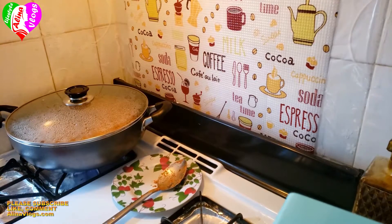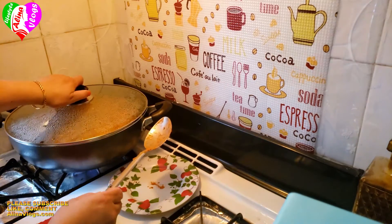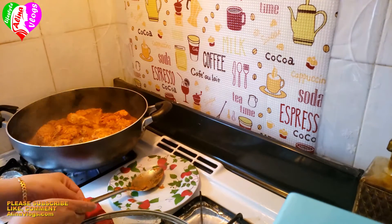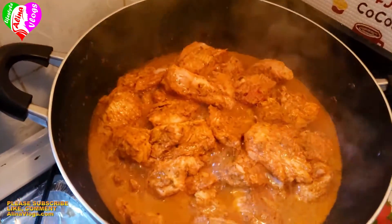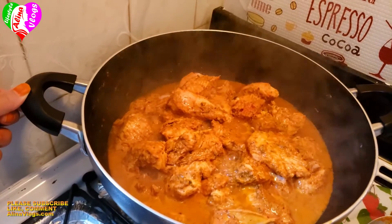After about 20 minutes, we check the chicken. The chicken is dry and fully cooked. Now I will add some oil and fry it in the oil for about 10 minutes.